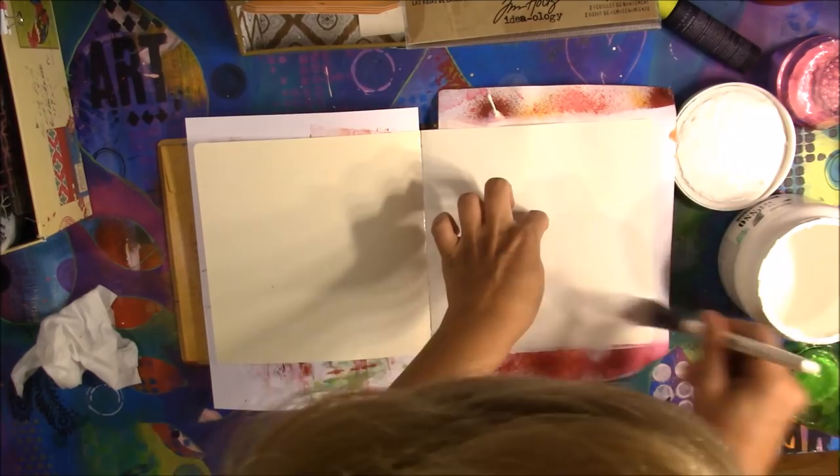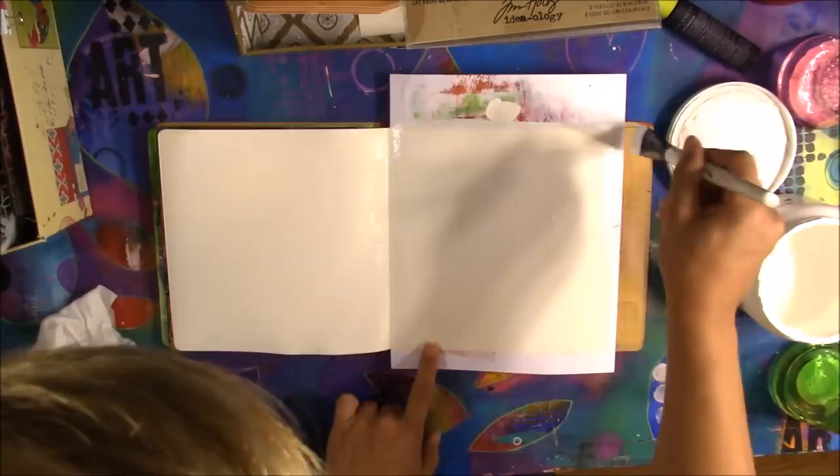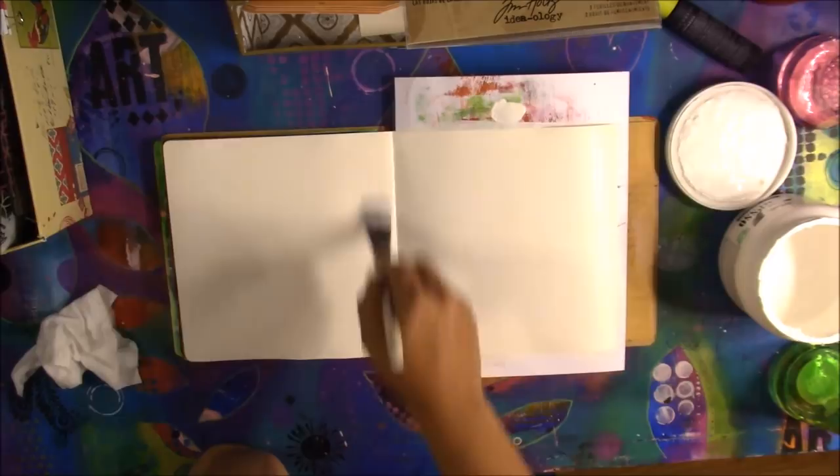Sorry, you can see my hat throughout this entire video. In future videos I'm going to zoom in enough that y'all can see what I'm working on in the art journal and maybe not so much of the surroundings. I tried in this video to make it so you can see the supplies I was working with, but I'd rather you not see my head.